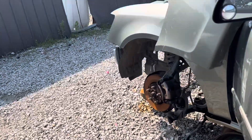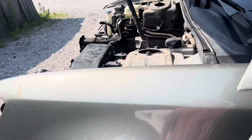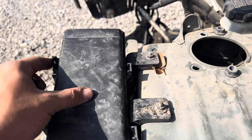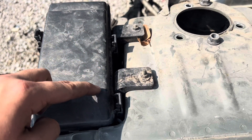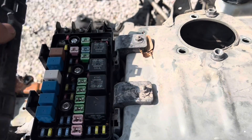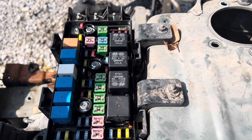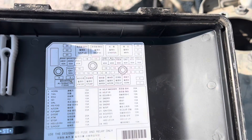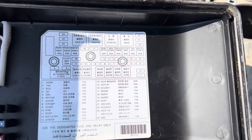The second fuse box is located on the driver's side under the hood here. You'll need to pull all four of these tabs. Once you have done so, you will pull up and you will see the fuses and relays. Behind the cover, you will see the fuse and relay positions.